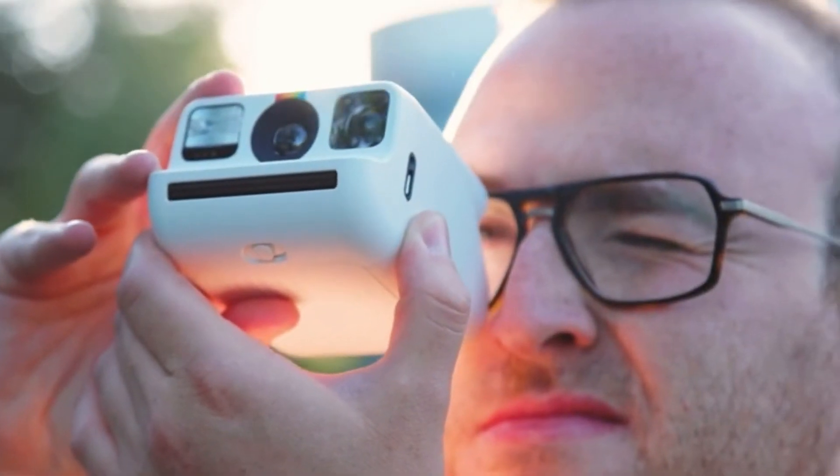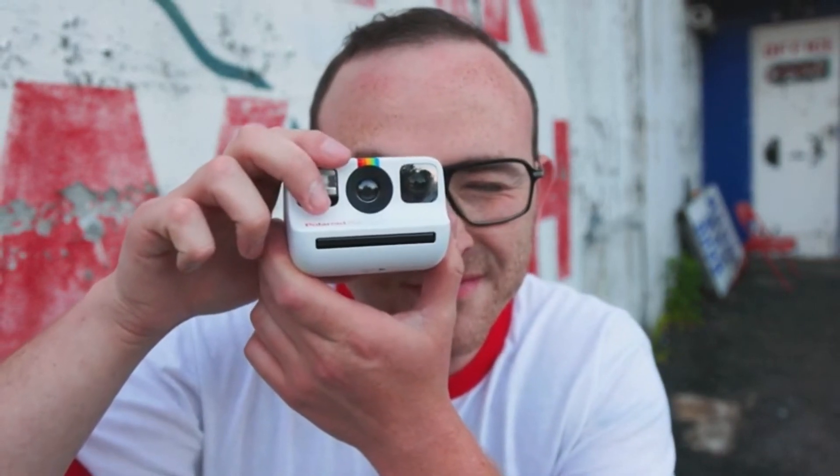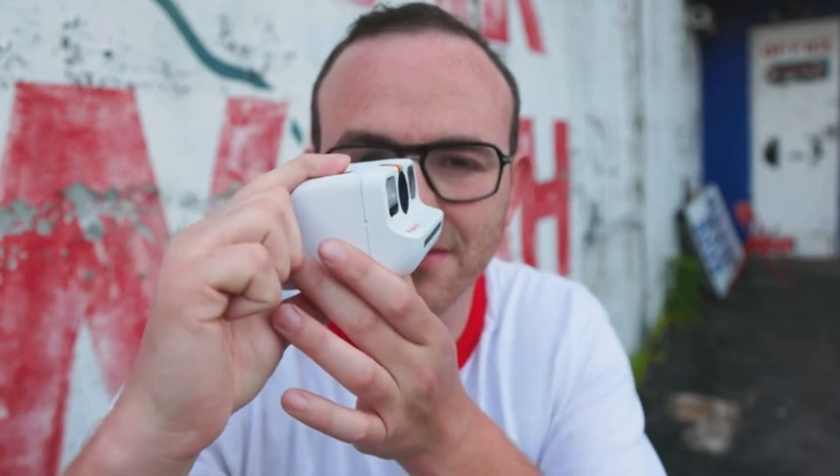Speaking of shooting, I'm personally very ready to do that, so let's get going. This camera is so little that it can be easy to accidentally drape your big old fingers in front of the flash or the lens — let's go ahead and not do that. Instead, you can kind of pinch the top and bottom of the camera.